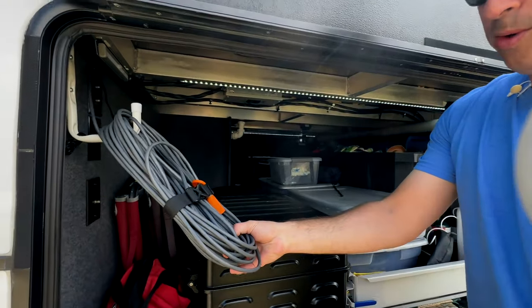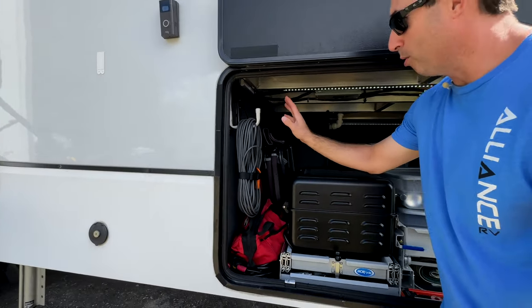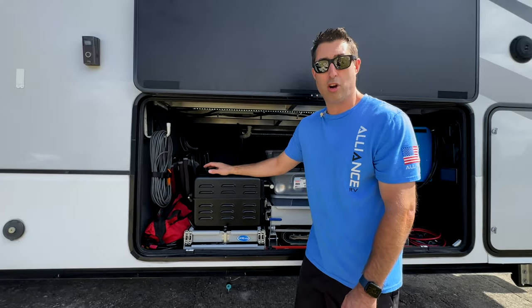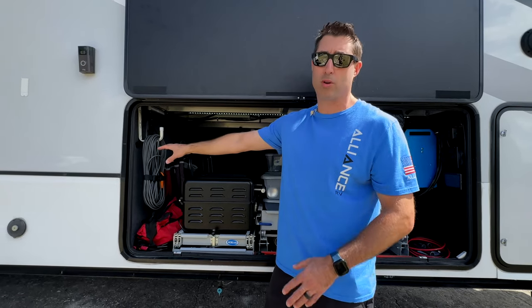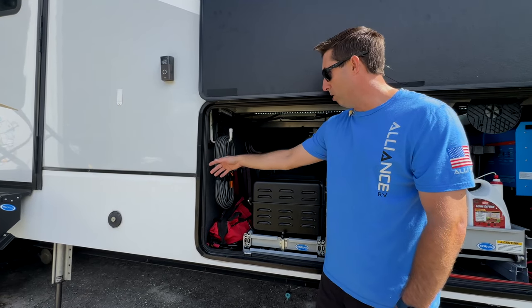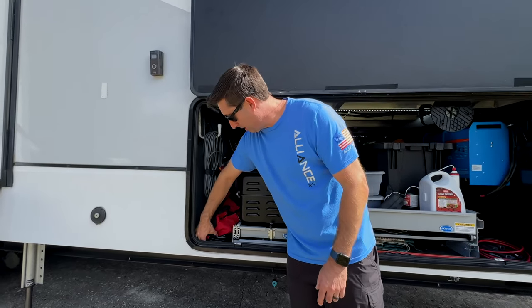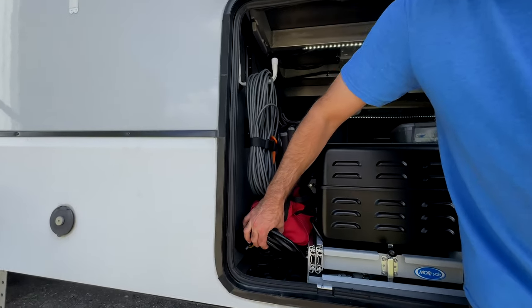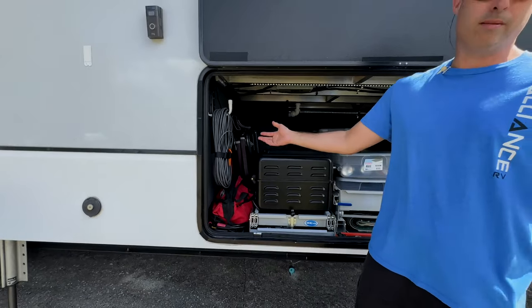Can you figure out what this is? Starlink cable. We have our Starlink hardwired into our trailer, meaning we don't have to plug the cord in and out every time we travel. We ran it in behind the pass-through wall and into our trailer. Alliance has these little openings right here where we run the wires through, so we don't have to mess with it — less work.